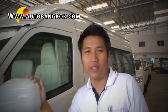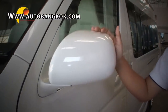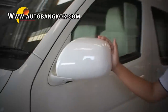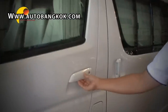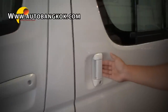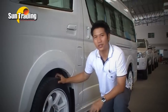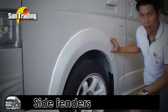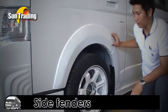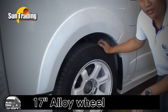The third thing that we decided to share is the outer mirror with color-keyed finish, which is white — the same color as the vehicle. The fourth thing is the new car fender in white color, and also the 17-inch alloy wheels.